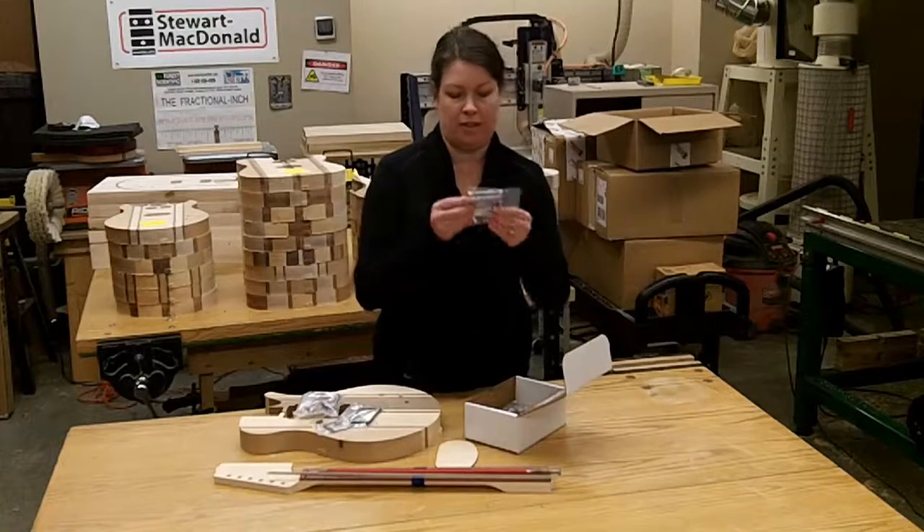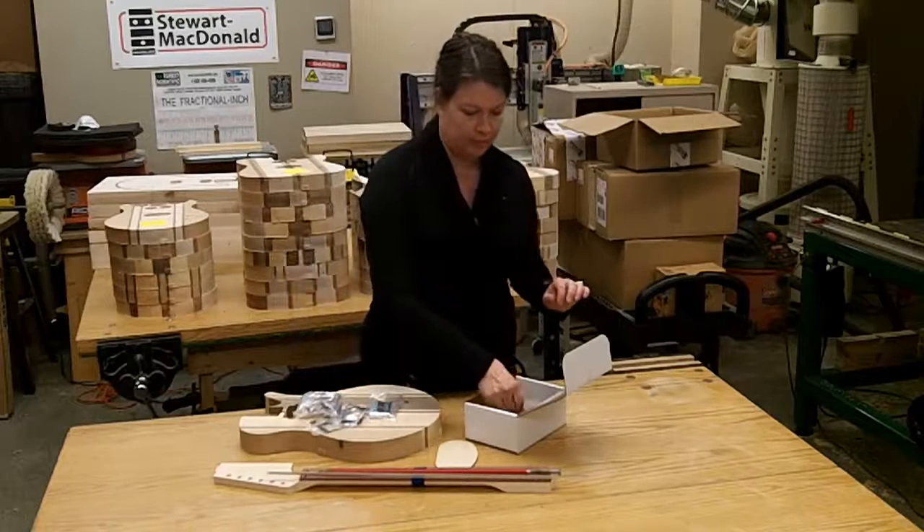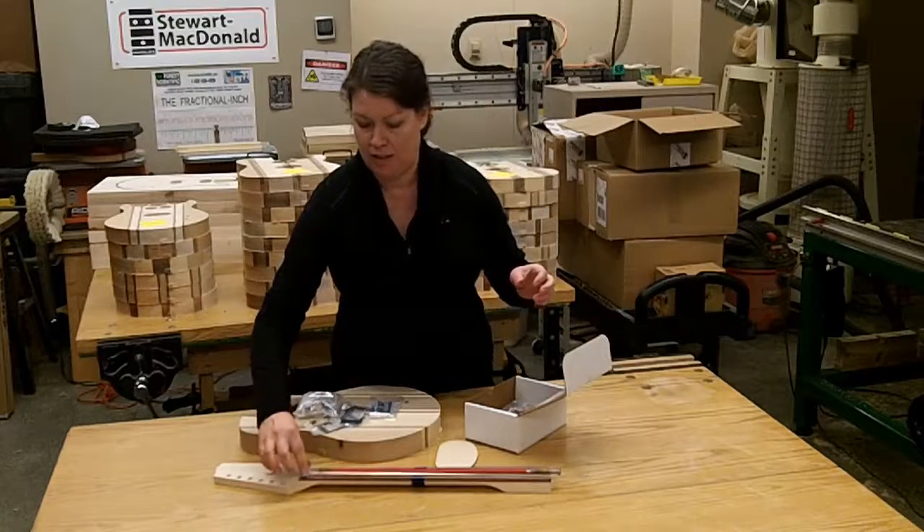Note that the thicker pickup ring is also tapered, so you want to be aware of that when installing. You have the bridge, which goes right here on the body. And the nut, which goes on the neck right there to guide the strings.